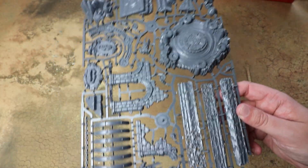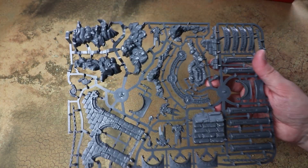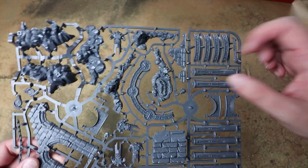This might be one you want to leave in sub-assemblies to make it a bit easier to paint. And then there's a second sprue with the structure it's sat on — pillars, steps and the like. That looks really, really fun.